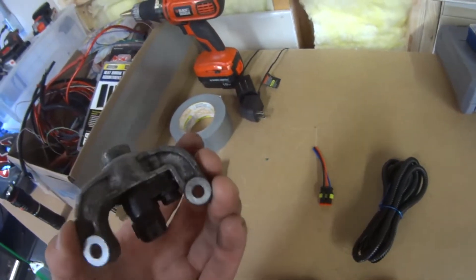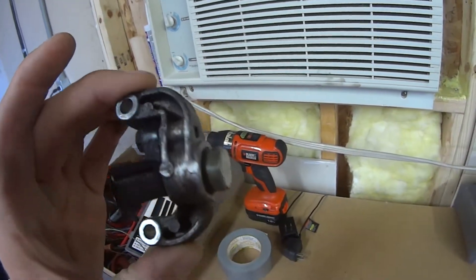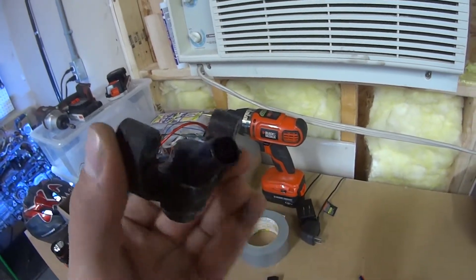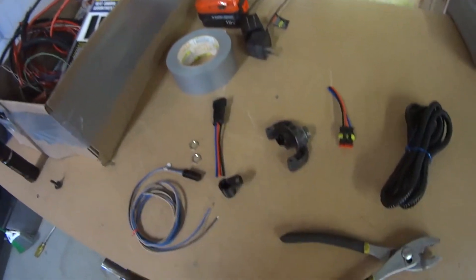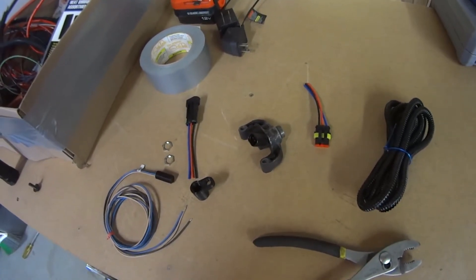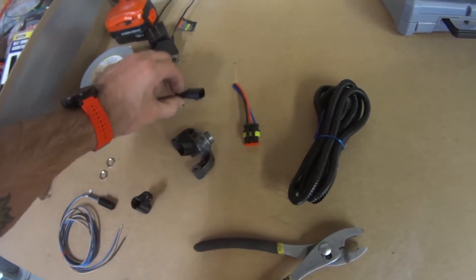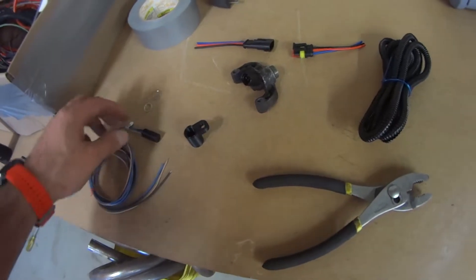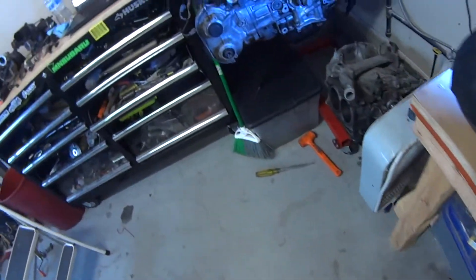Here you can see the old VR Subaru cam trigger. These are not my favorite. I've heard you can just use those, but I think the hall sensor is going to be more reliable. I have the wiring to make my own connector, and I can show you on a spare engine I have handy.